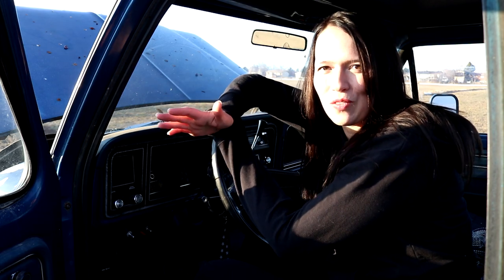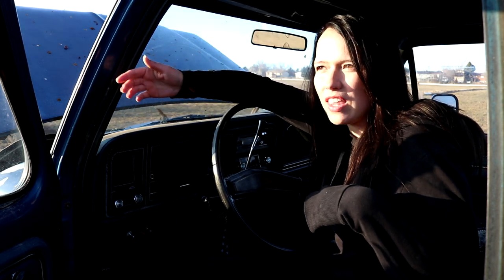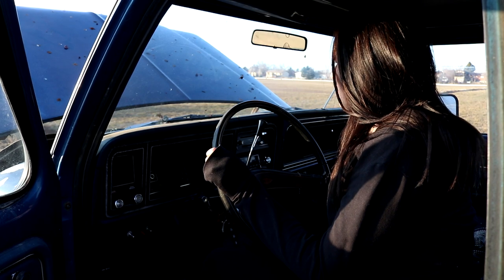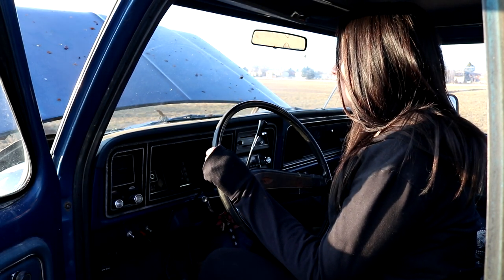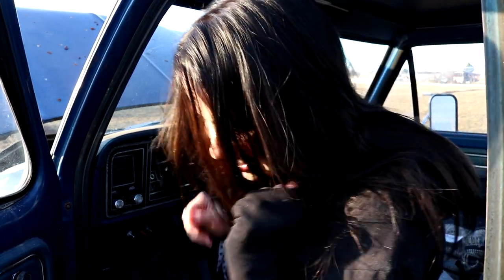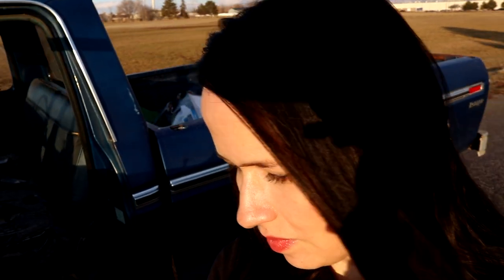The only thing I found wrong with this truck underneath is it leaks in two spots, but I feel like that doesn't have anything to do with it starting. It started! Let me show you guys the engine — hopefully I don't break my camera in the process. Here's the engine, super old.